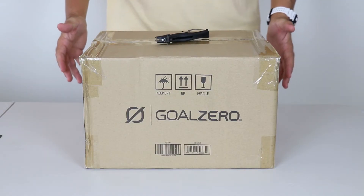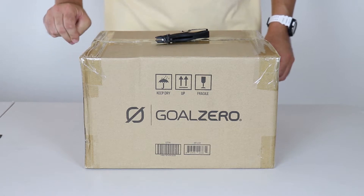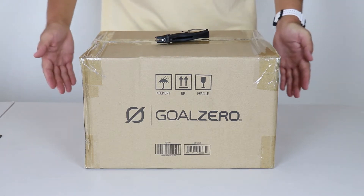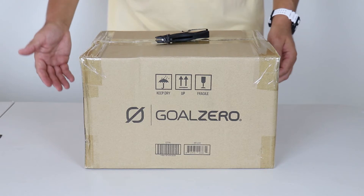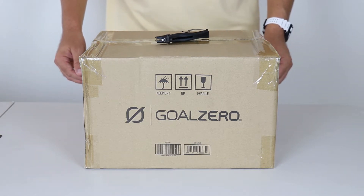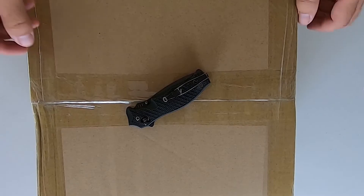Wow, this has been a journey. I've not had one, not two, but three Goal Zero Yeti 500s in this endeavor to show you the charging capabilities of the Goal Zero Yeti 500X along with a solar panel array and maybe getting it all the way up to that 180 watt charge capability. So without too much waiting around, let's go ahead and get straight into it.